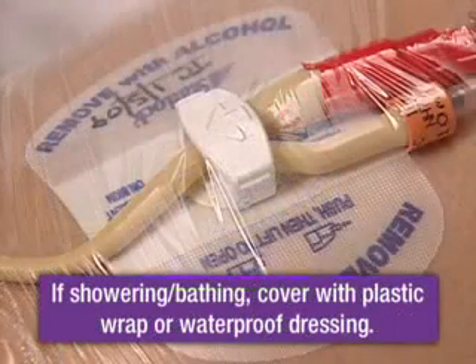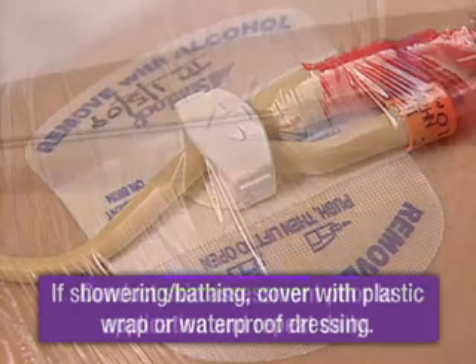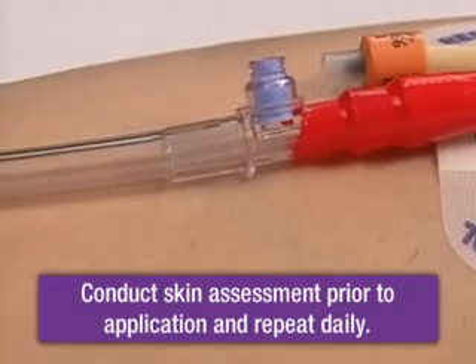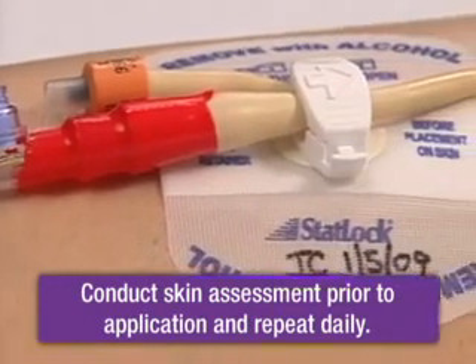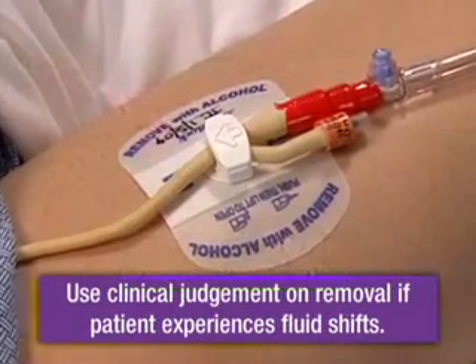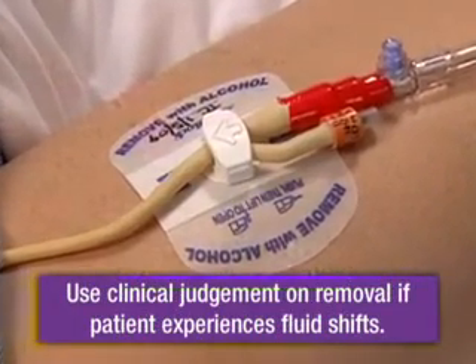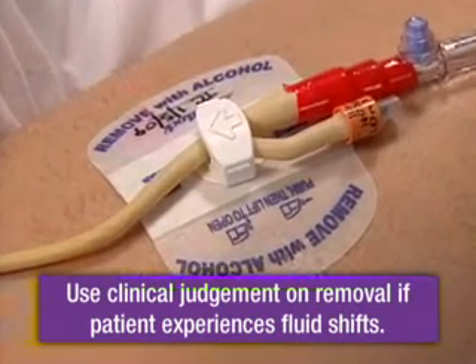If showering or bathing, cover with plastic wrap or a waterproof dressing. Conduct skin assessment prior to application and repeat daily per facility protocol. Use clinical judgment on the removal of the StatLock device if the patient experiences any fluid shifts that may interfere with skin integrity.